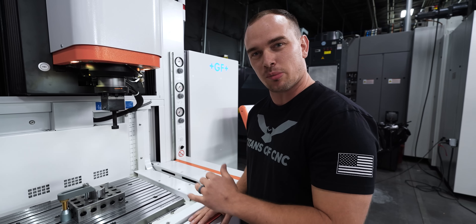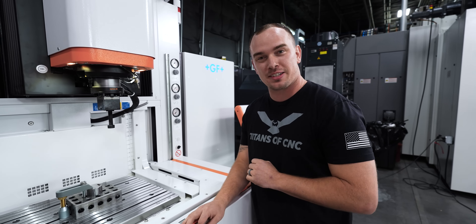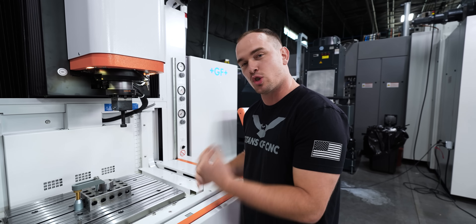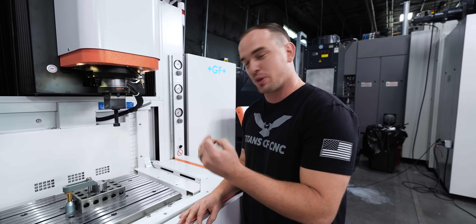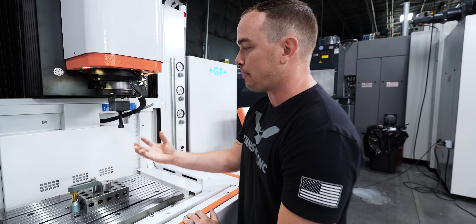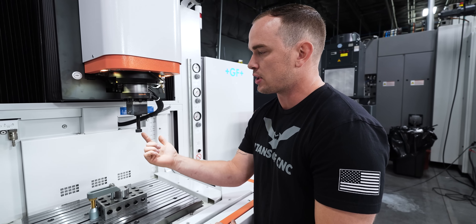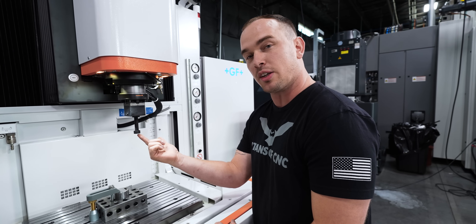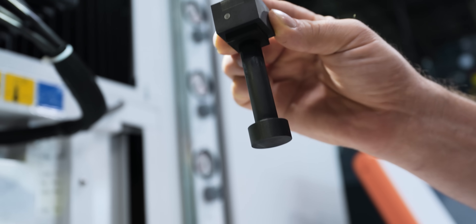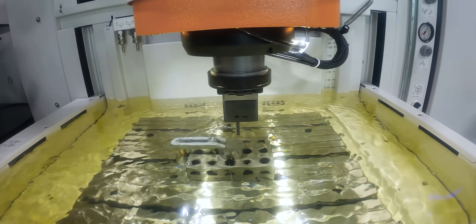This machine actually has the fastest graphite technology in the industry. That's partially because of our generator — it's a super high-end 80 amp generator that's going to reduce electrode wear. On top of that, we have iGap technology, which allows us to focus all of our spark right on the front surface of the electrode, and that's going to drastically increase our material removal rate.